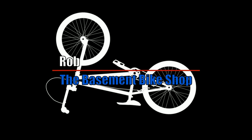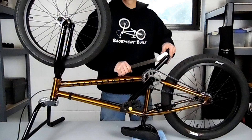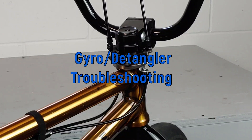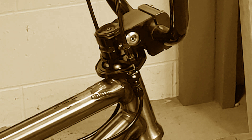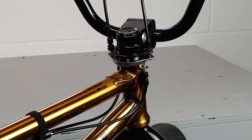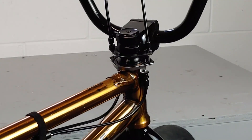What's up everybody, Rob here from The Basement Bike Shop. In this video we're gonna go through troubleshooting most of the problems you're gonna encounter with a detangler or a gyro. I made a couple different gyro installation videos over the years — I'll put links in the description if you need to reference them. But if you have it installed and you're having problems, hopefully this video will help you work those out.